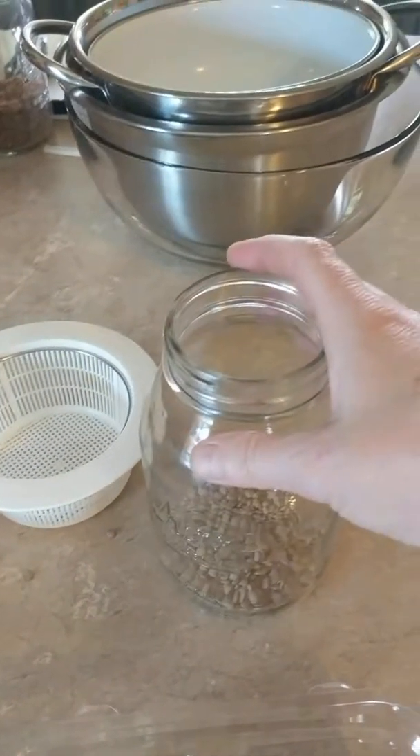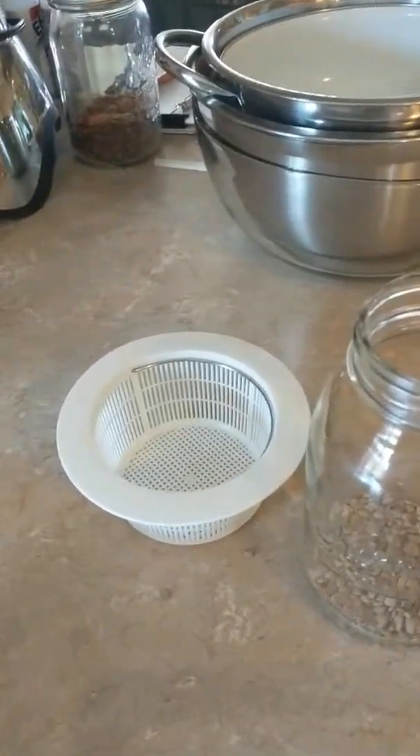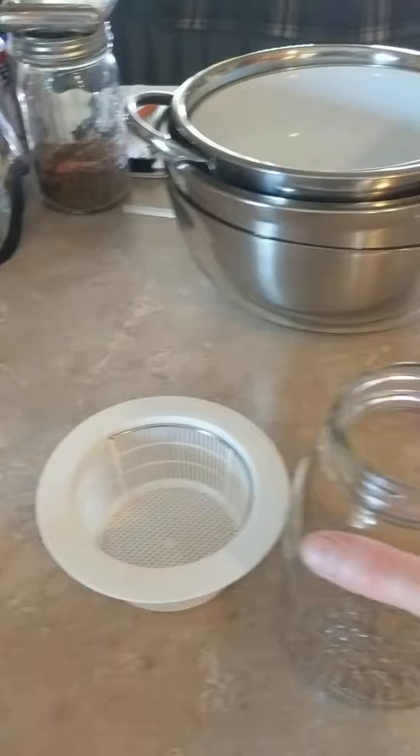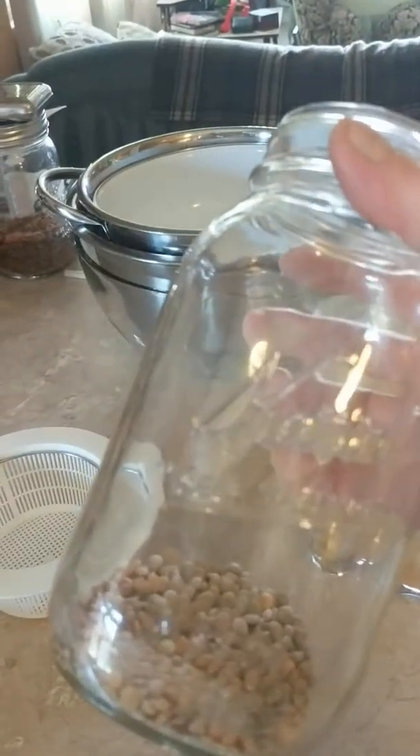The jar is clean, just well loved. It's just me, and I bring it to work too. Usually four tablespoons is plenty — and you'll see why, because these things will expand and it's awesome.